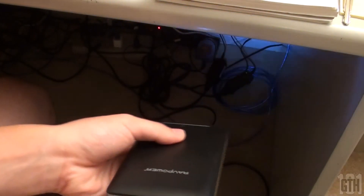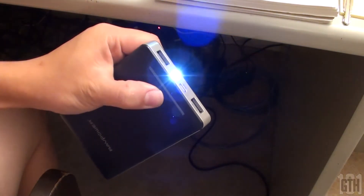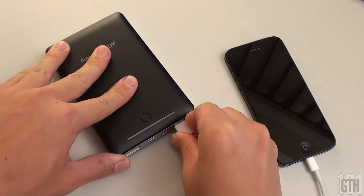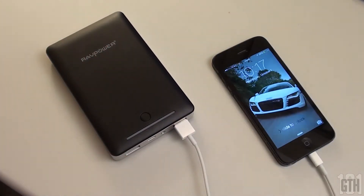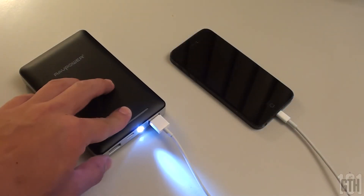Well, that does it for this review. I rate this battery pack an 8 out of 10. I took 2 points off as it would have been cool if it had rubber edges for better gripping and setting on flat surfaces. If you have any questions or concerns, let me know down below. Thank you guys for watching, and I'll see you in the next video. Please subscribe for future content. Bye guys.